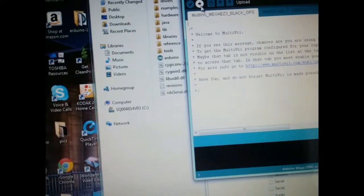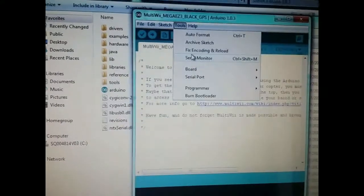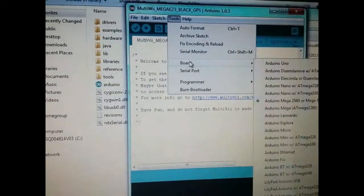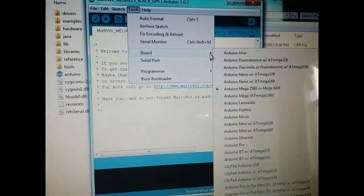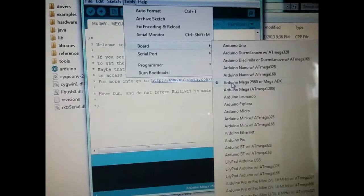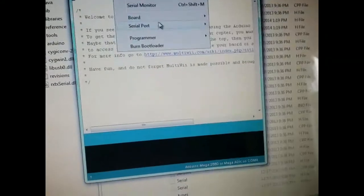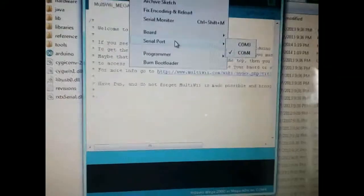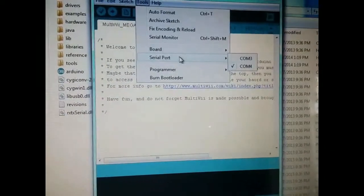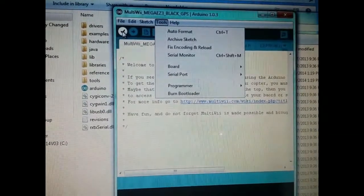Once you plug it in and want to upload, download files, or rewrite code, go to your Tools menu and make sure you're on the right board — I'm on the Mega 2560 or Mega ADK. Make sure you're on the right COM port. Everything for mine is on the right COM. Once you do all that and you've verified the code and written the code, you're good to go.